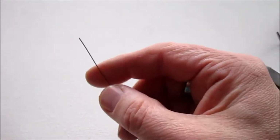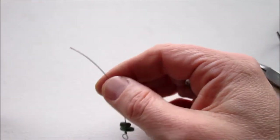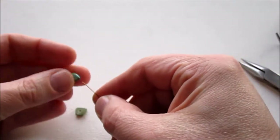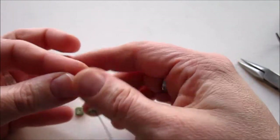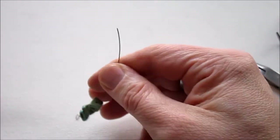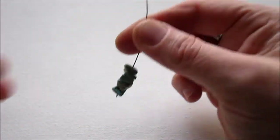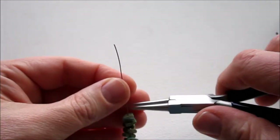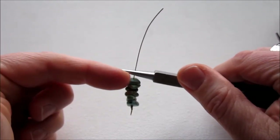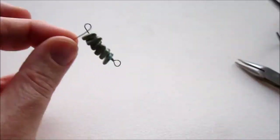Now add your bead. In my case I'm going to add several of these chip beads — I'm going to keep it uniform throughout. I'm using six chips. Now hold the wire just above the last bead, about a quarter of an inch, and wrap down and around toward you, forming a loop — just like what we did on the other side.